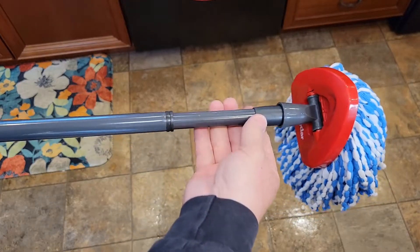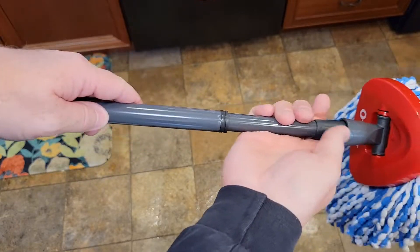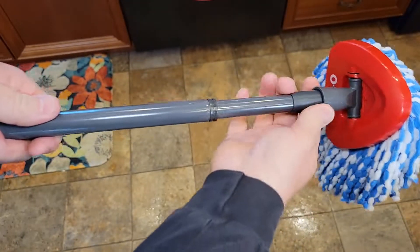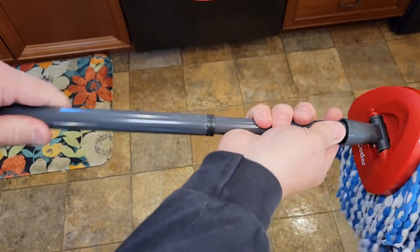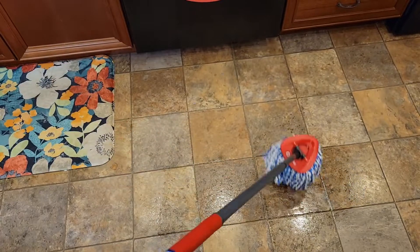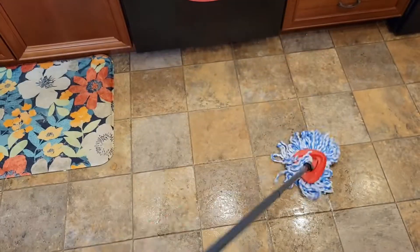Another nice feature is this is an expandable handle. Grab this and turn it — now I can extend this or set it wherever I want it, then turn it again and it's nice and solid. So I can make it a short handle or a long handle.